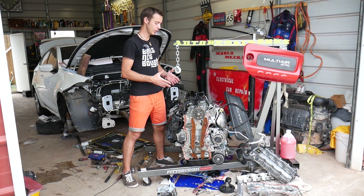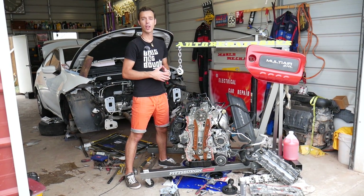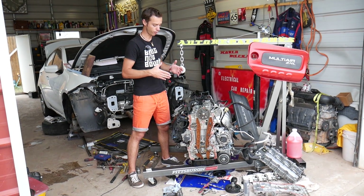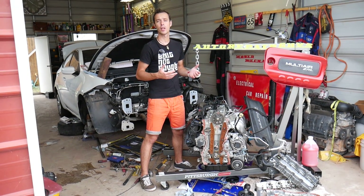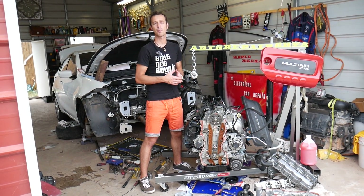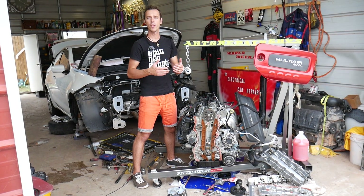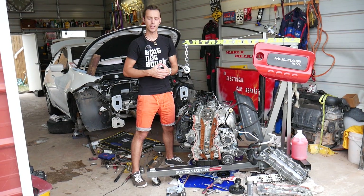As you can see, we have the engine out. We have more than 100 videos on this engine alone, and we want to show you in great detail how to fix pretty much anything on it — where every bolt is, how to remove and replace every component. Make sure you subscribe to the channel and like the video. We do all this so we can save you as much money as possible.